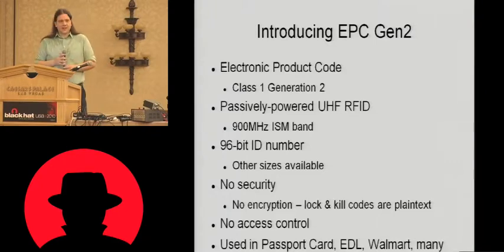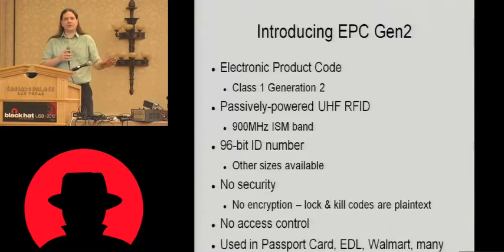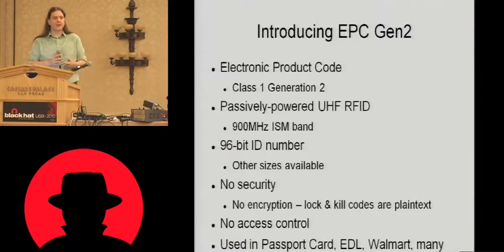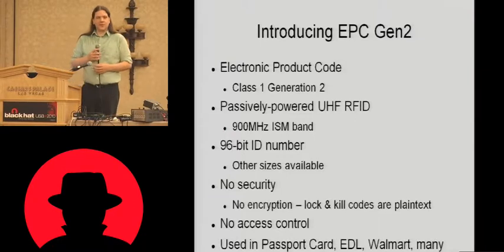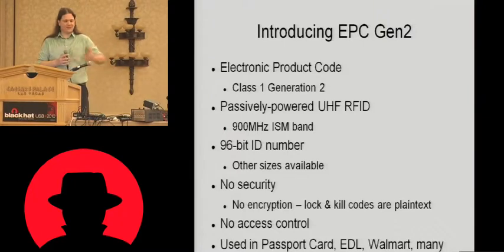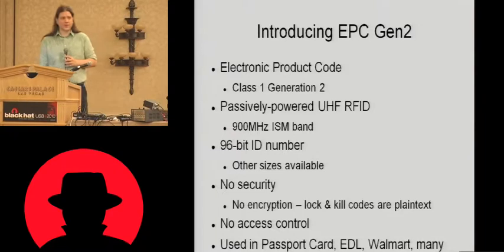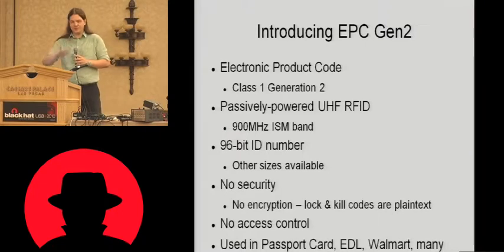It has a 96-bit ID number; you can get them in different sizes from 64-bit up to 128-bit. There is no security on these tags whatsoever — at least not anything that really means anything. They do support two special codes called a lock code and a kill code. If you set the lock code, you cannot change the tag number until you unlock it again. If you set the kill code, the next time you send that kill code the tag will actually self-destruct and disable itself. Unfortunately, both of these codes are sent in plain text by the reader to the tag, so with a Gen2 sniffer you can just pull the codes off the air — there's no encryption. Similarly, there's no access control. There are a couple of proprietary versions of Gen2 extending the basic standard that support some access control, but again it's all done in plain text with no encryption.